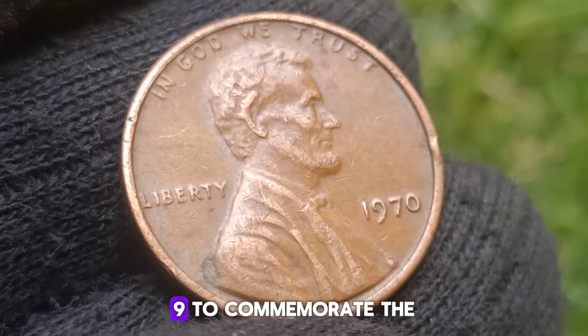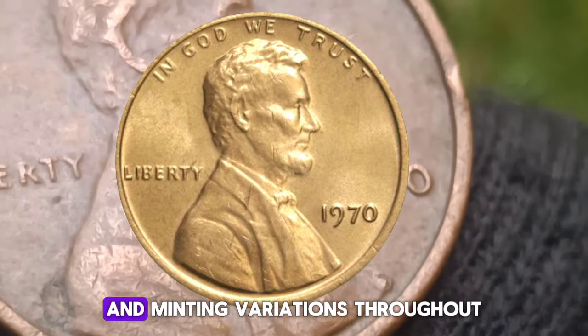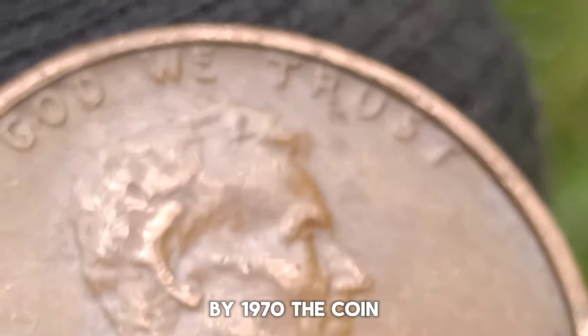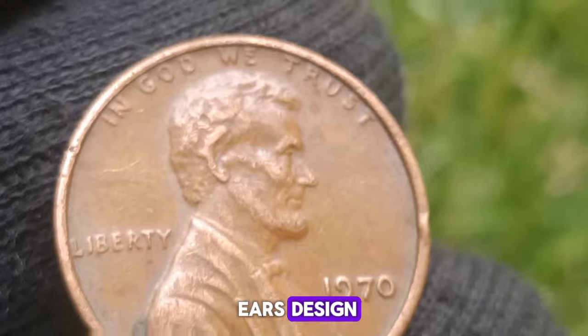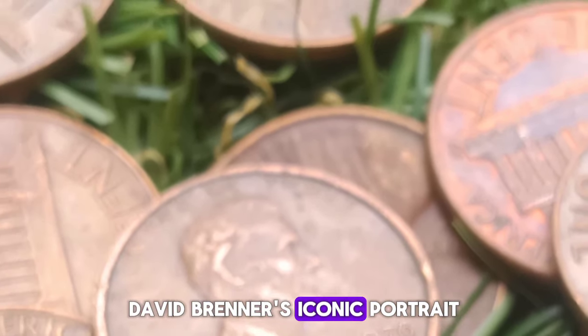This coin, part of the Lincoln Cent series, stands out due to its distinct small date variety, which is rarer and more sought after than its large date counterpart. Understanding the value and history of the 1970 No-Mint Marks Small Date Penny involves delving into its background, the specifics of its production, the distinguishing features of the small date variety, and the factors that affect its value.